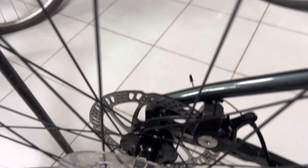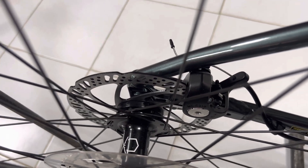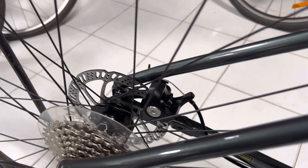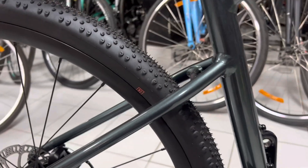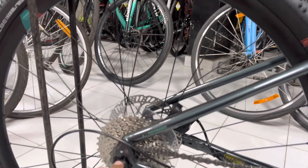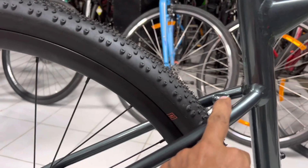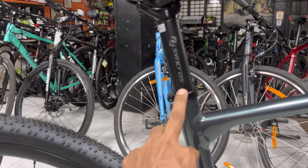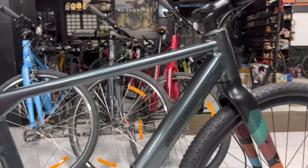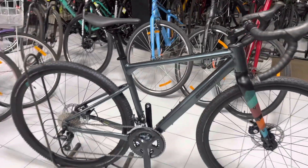Coming to the hub, this is a Bergamoads hub. The rear has disc brakes. We only have carriers inside the rear. Also, we have a better option for fenders. We also have carriers here.